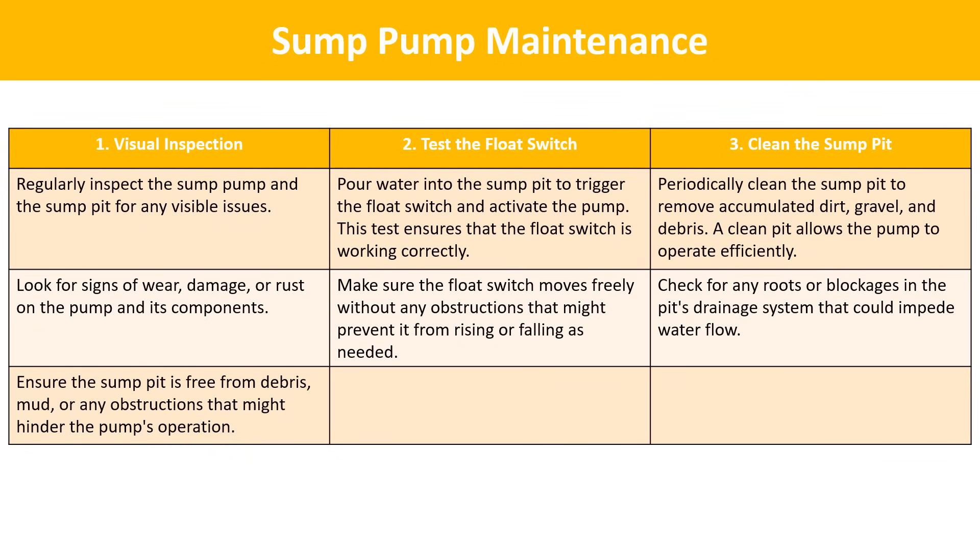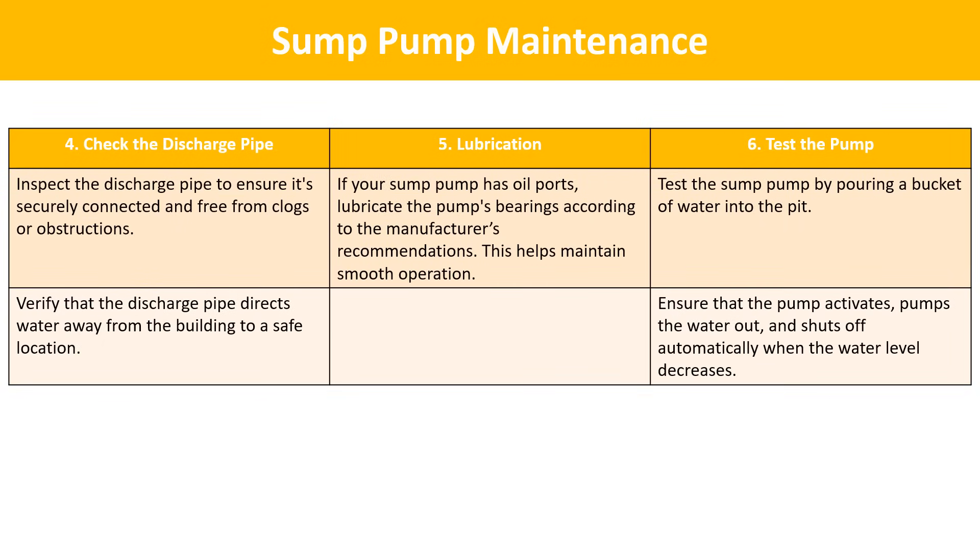Clean the sump pit: periodically clean the sump pit to remove accumulated dirt, gravel, and debris, as a clean pit allows the pump to operate efficiently. Check for any roots or blockages in the pit's drainage system. Check the discharge pipe: inspect the discharge pipe to ensure it's securely connected and free from clogs, and verify that it directs water away from the building to a safe location. Lubrication: if your sump pump has oil ports, lubricate the pump's bearings according to the manufacturer's recommendations. Test the pump: regularly test the pump by pouring a bucket of water into the pit, ensuring it activates, pumps the water out, and shuts off automatically when the water level decreases.